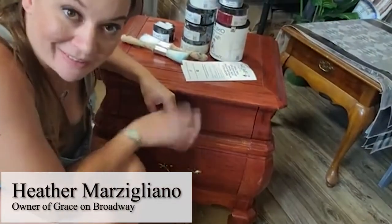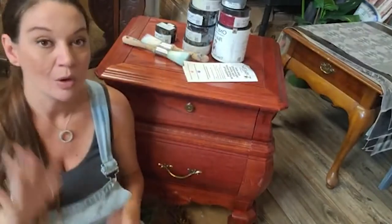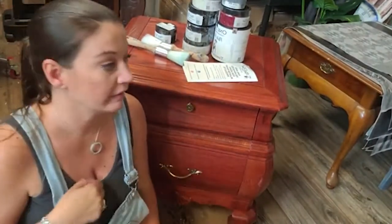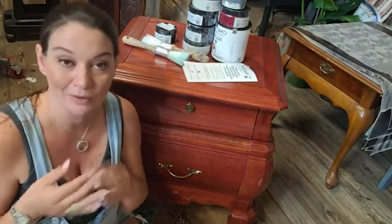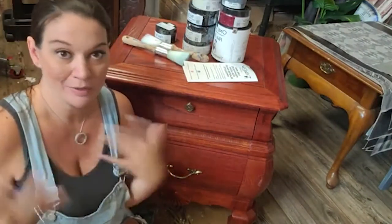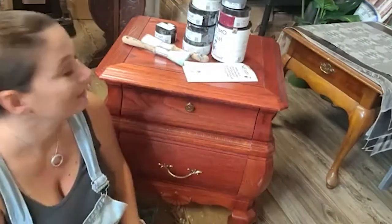I am Heather Morris-Legliano from Grace on Broadway, HP Distribution, and Grace on Design. Once a month, we work with a new paint company and collaborate because we think it's super fun and exciting to try new paints and get to know paint owners. We want to show that our products work with all of them and that there's so much out there to create with.